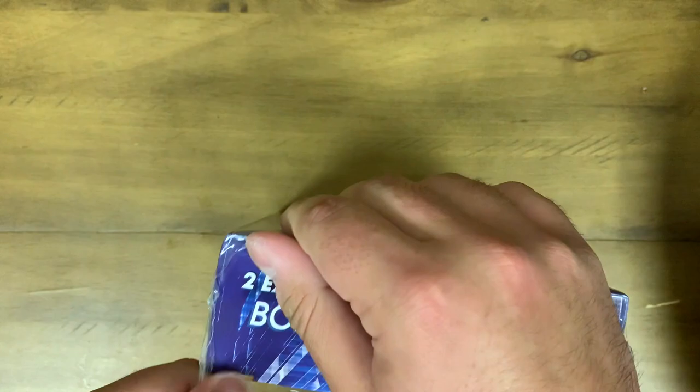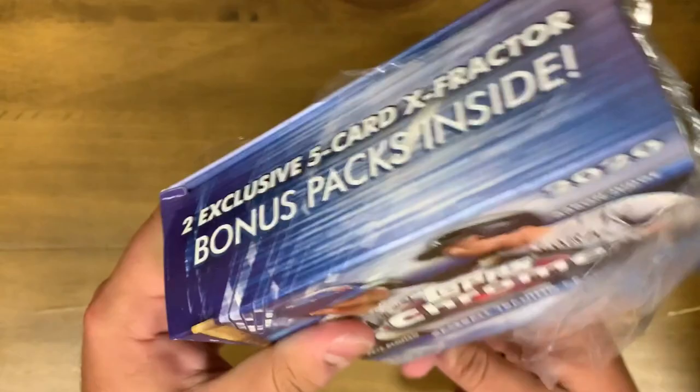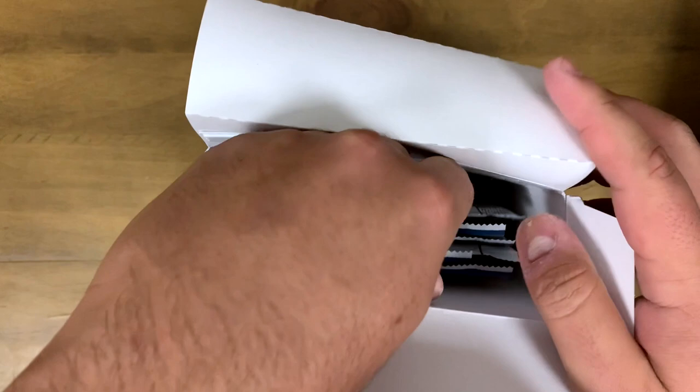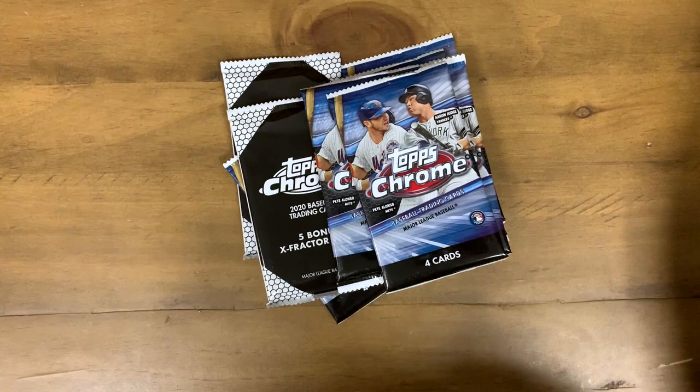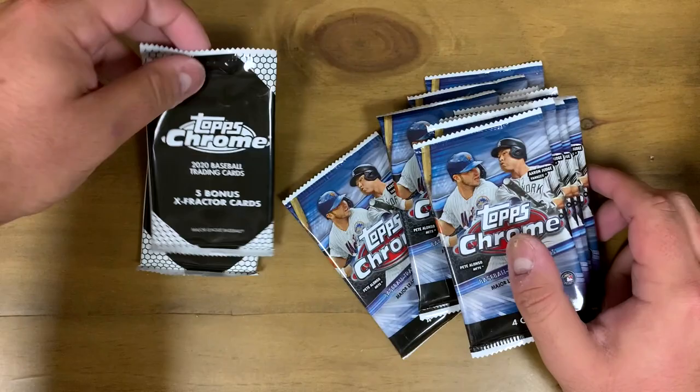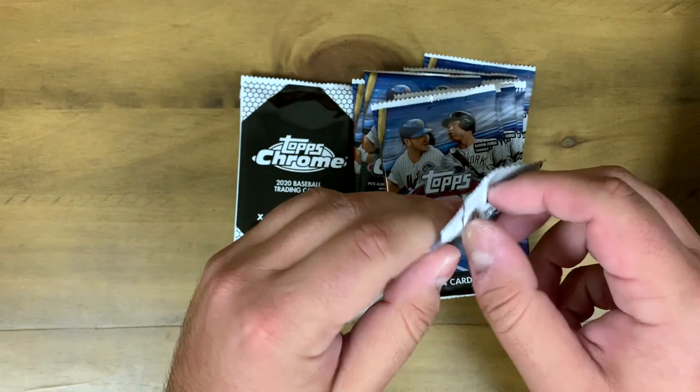This is going to be our first box opening and I'm already struggling getting it open. It did come a little damaged, which is a little disappointing, so I'm hoping the cards inside are fine. I'm going to go ahead and take all of the packs out to make it easier. Okay, got all the packs out — box is empty. We're going to open the five bonus X-Factor cards last.